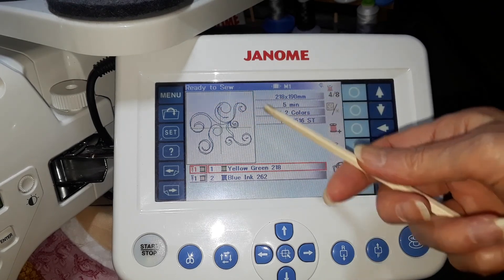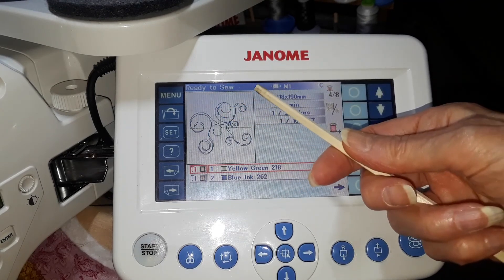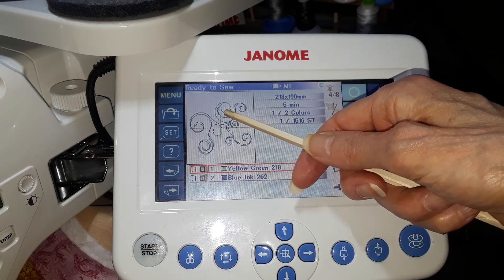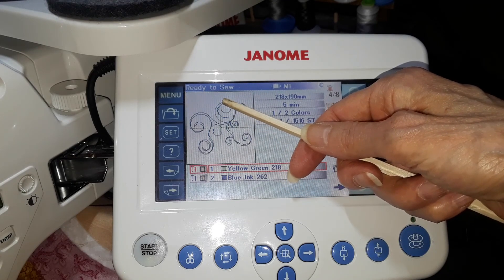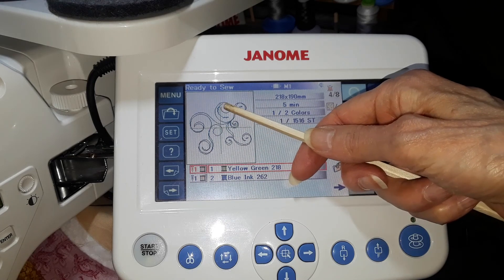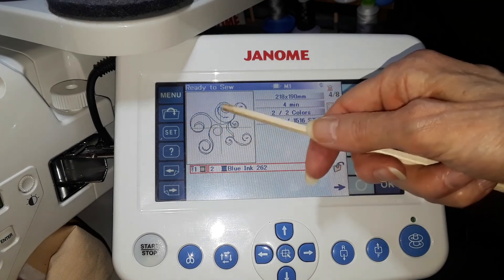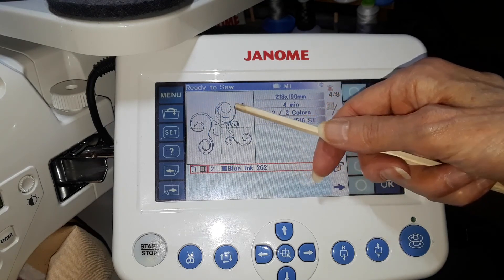Even if your machine doesn't catch right away, by like the fourth stitch it would catch. You still have those long thread tails, and by the 10th stitch it would have caught. And then when it jumps over to the design, your tie-on has something sturdy to pull against, because this basting stitch is established.